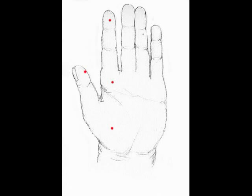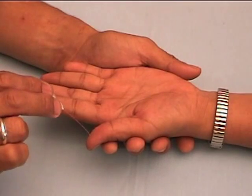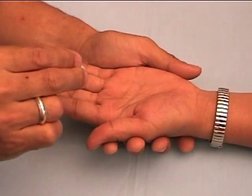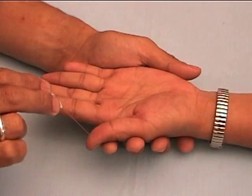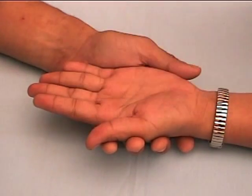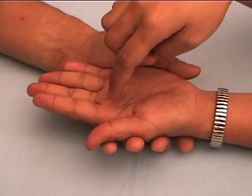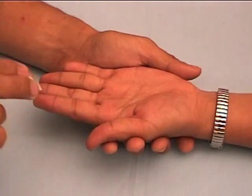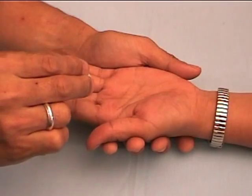The median nerve makes us aware of sensation on the thumb side of the hand. To test the sensory function of the median nerve, the same method is used as that for the ulnar nerve. However, this presentation shows an alternative: the examiner is using a 2g monofilament instead of a ball pen. It gives a more precise result, but a failure to feel a ball pen will also indicate that the patient has a loss of protective sensation.